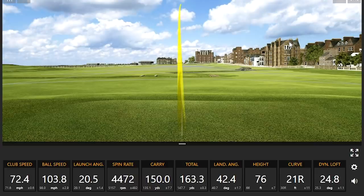Wow, look at that ball speed! 150 carry on the number, going 163. Wow.